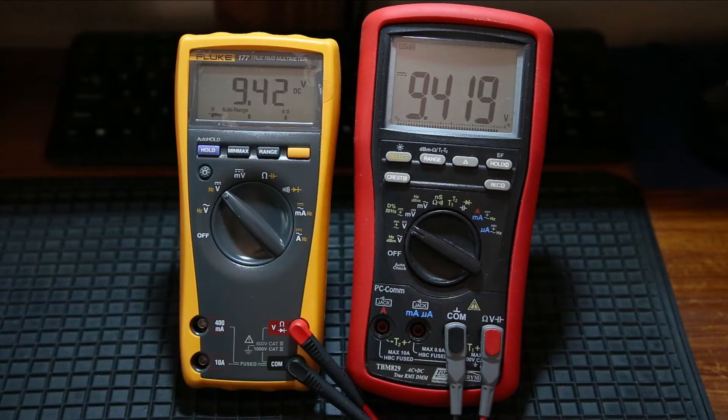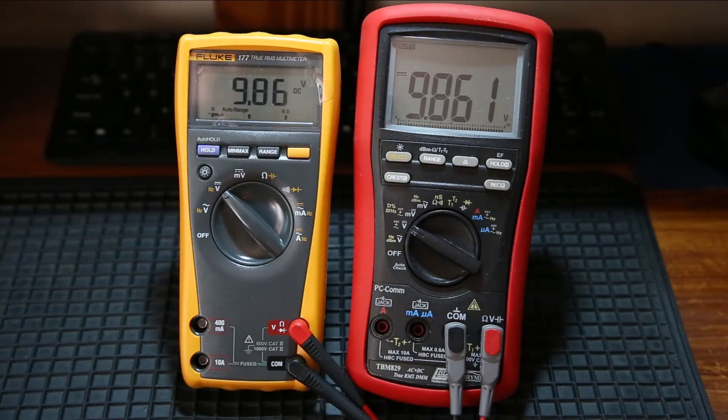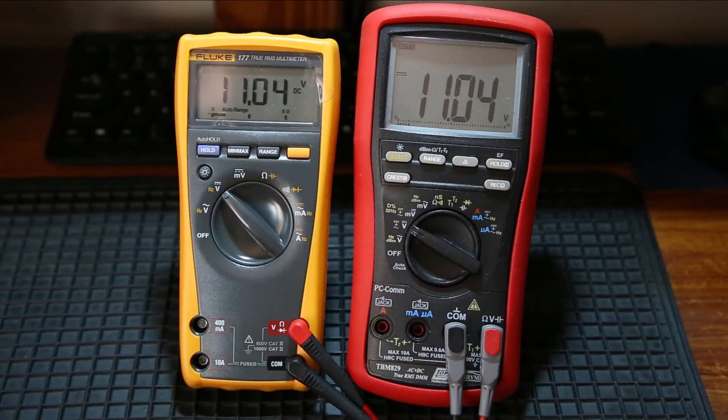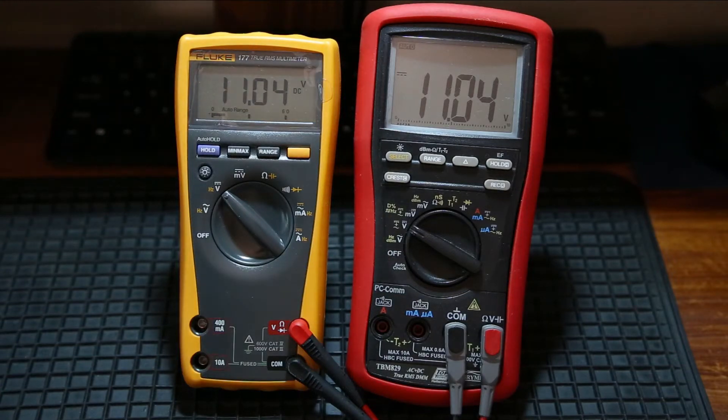So far I'm very impressed with this Bremen multimeter. I use it quite a lot on the bench. Now we've dropped down to two decimal places at 10 volts, so it's in effect a 10,000 count multimeter. Not bad at all. Accuracy — there's nothing to complain about so far. It's slightly slower than the Fluke with updating speed, but when I say slightly, I'm talking milliseconds. So far so good. That's my power supply maxing out there.